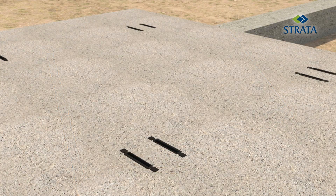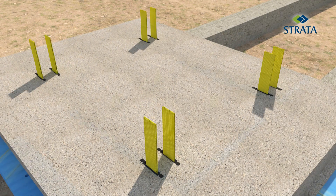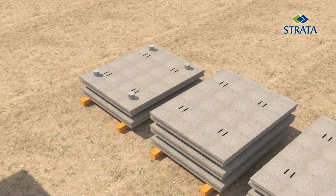Lifting straps are placed through the SC connector cavity, and the panels are lifted with an overhead crane or a low-capacity tire-mounted mobile crane and carried to the area designated for curing.